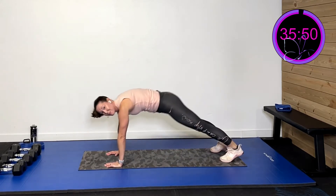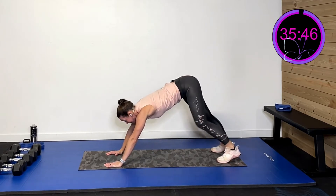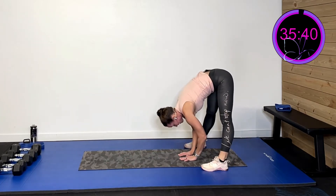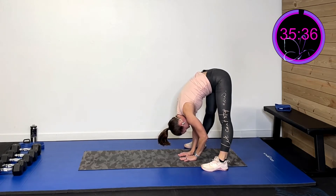Now we're gonna go right into plank, push into downward dog, pump those heels — getting those hamstrings and calves stretched out. That feels so good. Walk all the way up, hang right here, drop your head for a nice hamstring stretch.